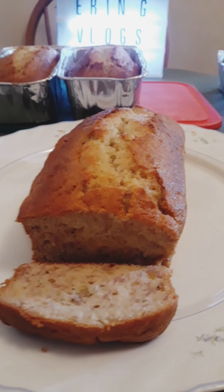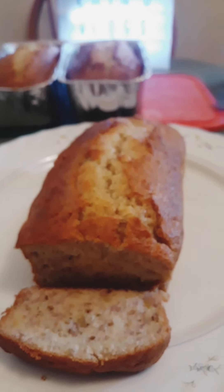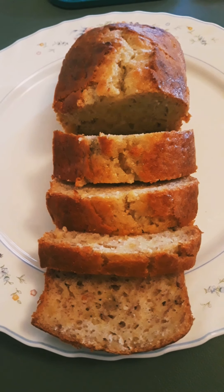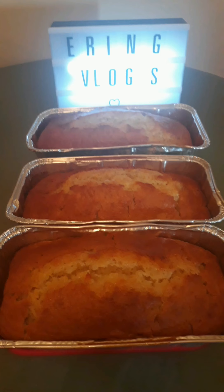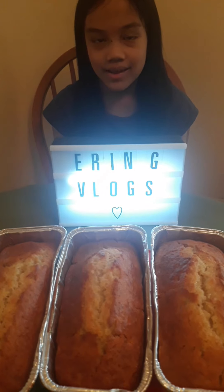Please don't forget to like and subscribe to our YouTube channel, Erin G Vlogs. See you next time!